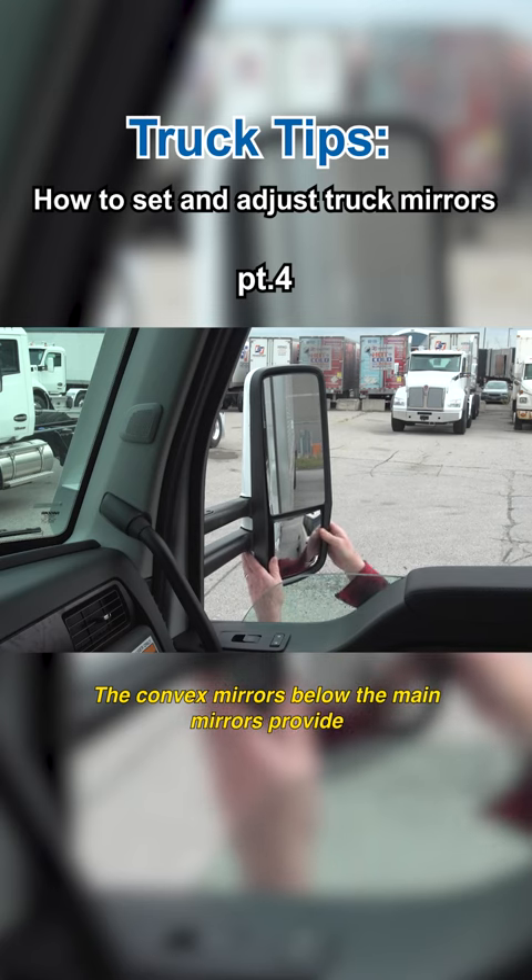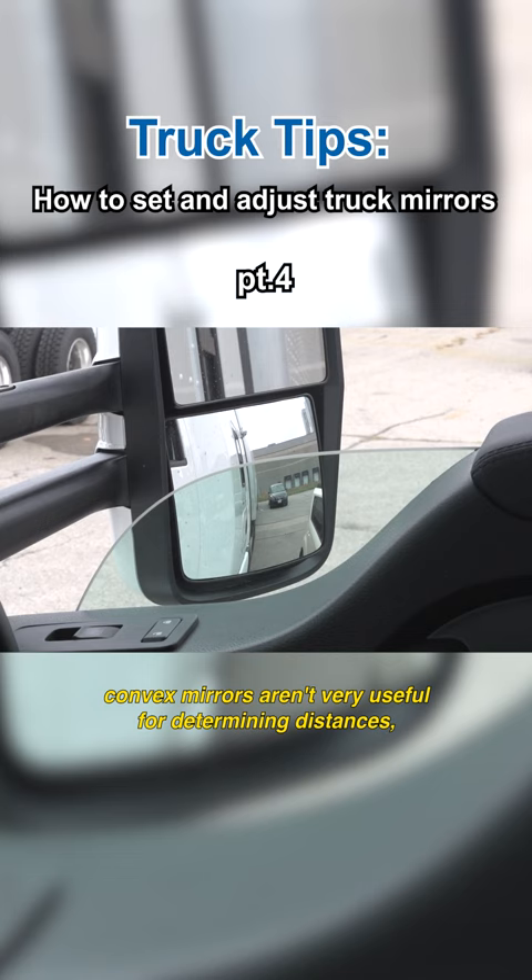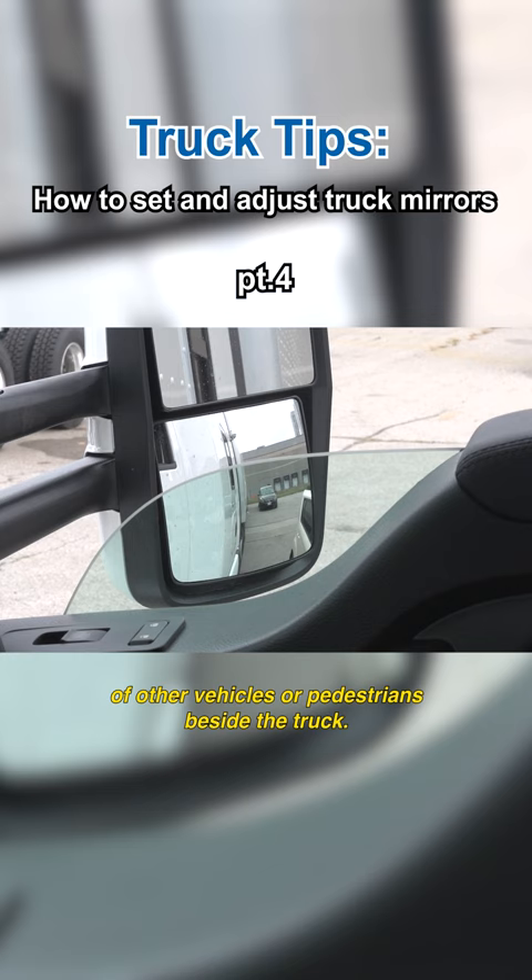The convex mirrors below the main mirrors provide a wider field of view in the area under and behind the mirrors. Because of the distorted view, convex mirrors aren't very useful for determining distances, but they're very good at revealing the presence of other vehicles or pedestrians beside the truck.